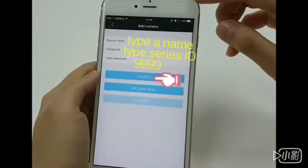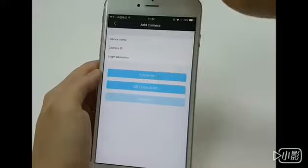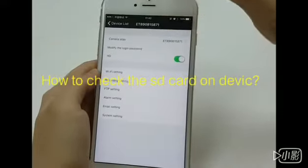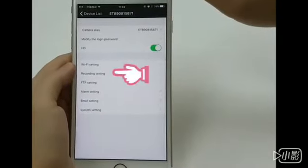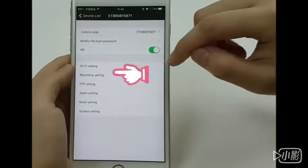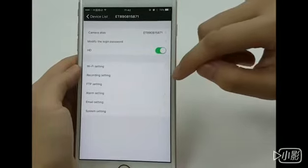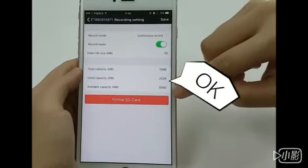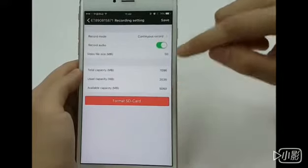It's to add a distant device. If you have another camera ID, you can type it here. First step, you put the micro SD into the camera. You can check if the device can read the card. Come to the recording setting — the number will show if it can read the card.